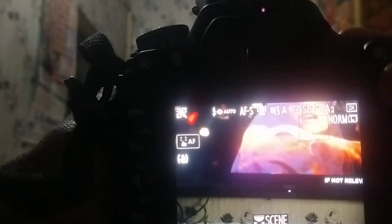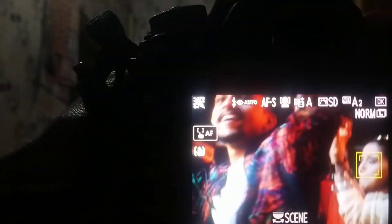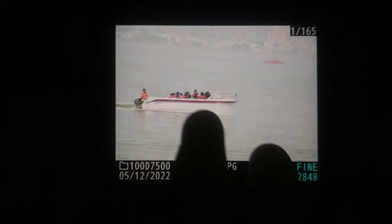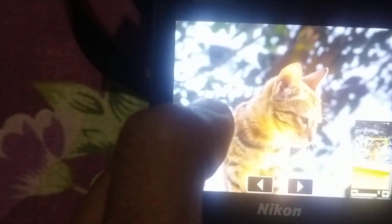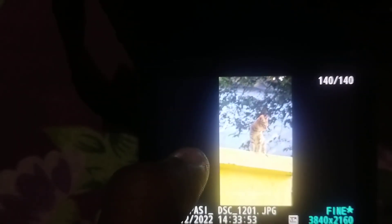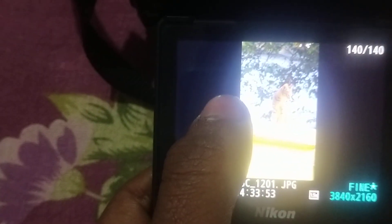You can see the 51 focus points here. Now let's look at some sample pictures. You can see the zoom capability. You can see my cute cat — see the background, how beautifully it is blurred.